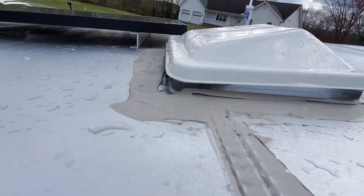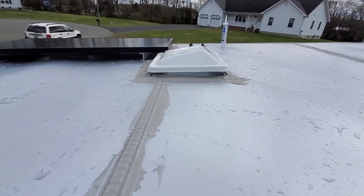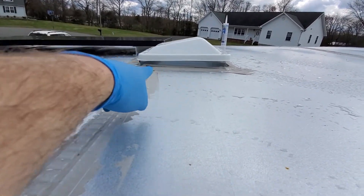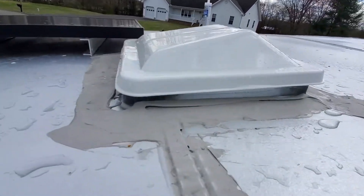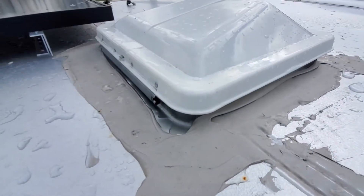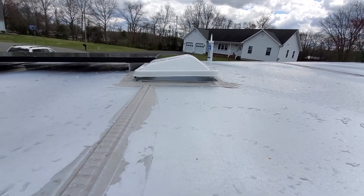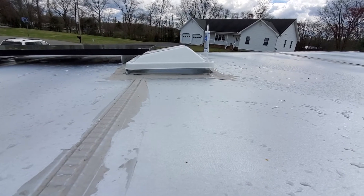I put the hose up there, turned the water on, and water was dripping through the rail. From this side somewhere it must be getting in through the caulk — don't know exactly where, but it's coming in. I'll figure it out sooner or later.